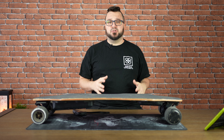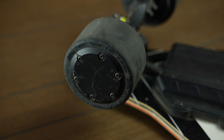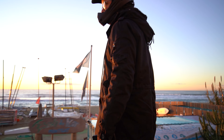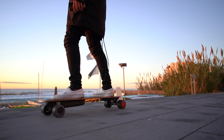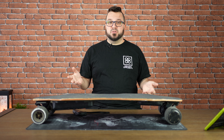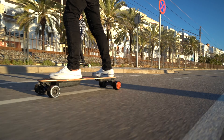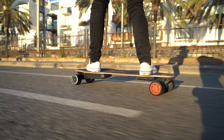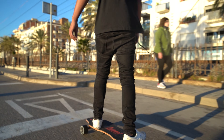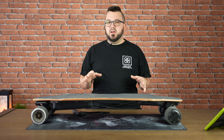It comes with two hub motors, meaning the motor is inside the wheel. The advantage of this system is that the motors will be silent and invisible to the naked eye. This board comes with 480W hub motors. These motors have a top speed of 25 miles per hour, 40 kilometers per hour. This is a lot of speed for a beginner, so it will cover the range between a beginner and intermediate rider and give you a lot of fun.